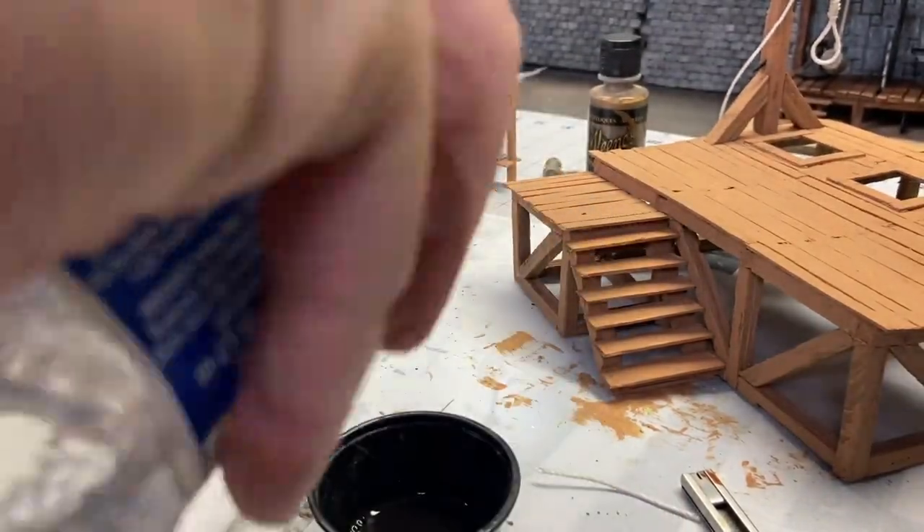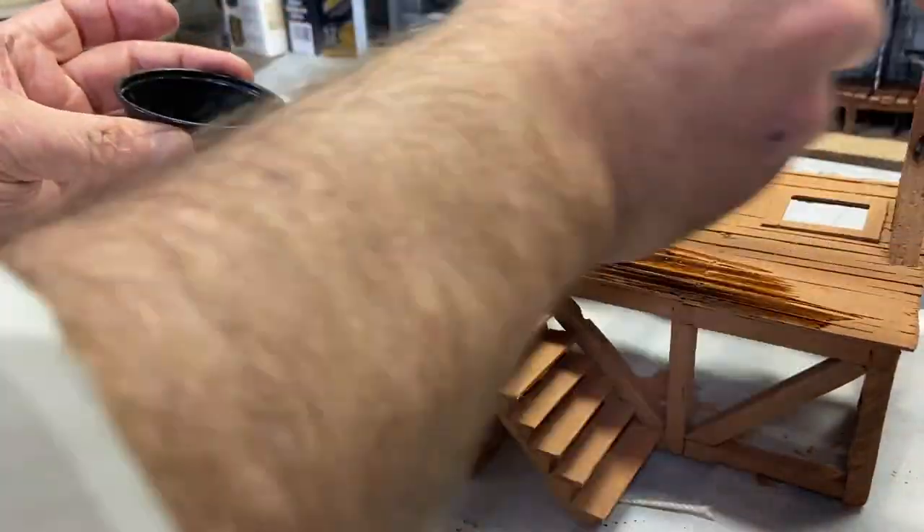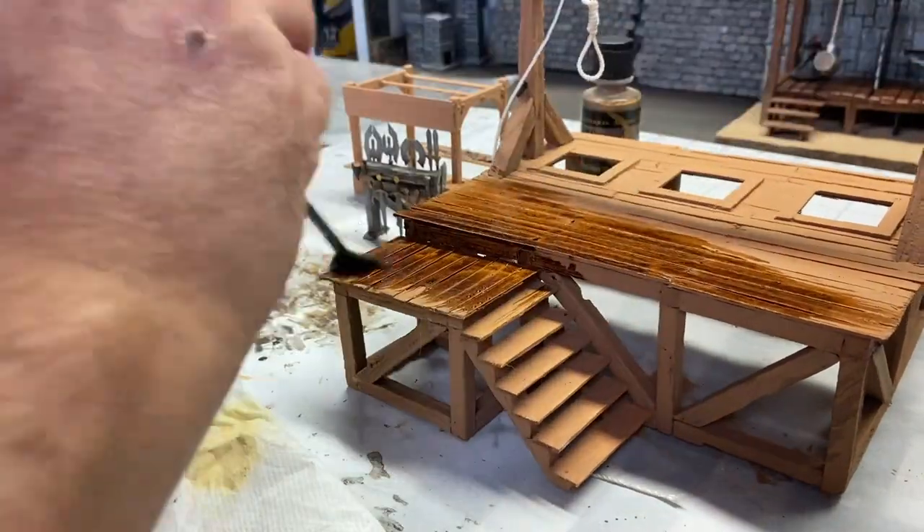Back to the platform now — I'm ready to give all of my wood structures a coat of this acrylic brown ink. It's actually a burnt umber and one or two coats of this is all you need to finish up the wood planks.